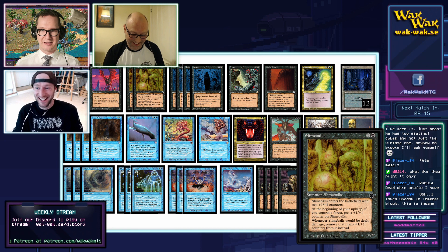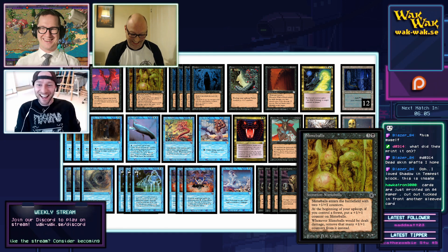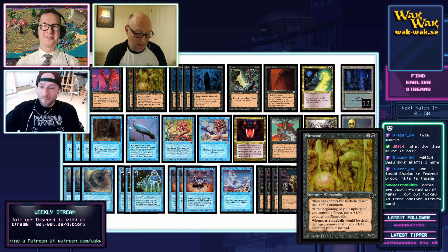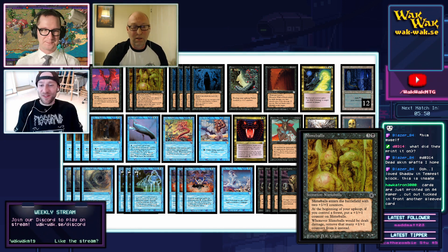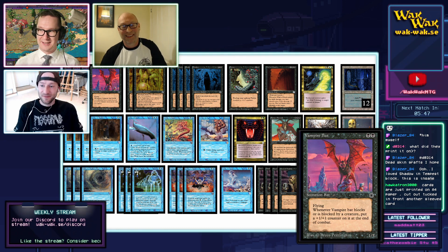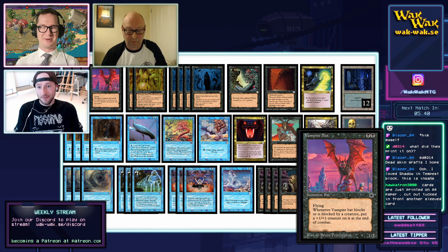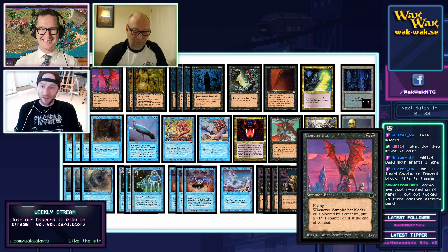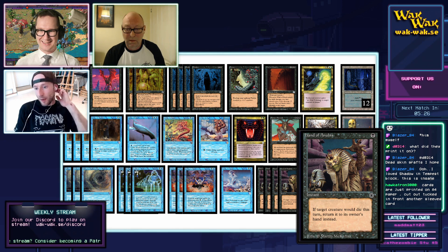Here's Slimeball — a card I haven't actually seen work yet, so I'm intrigued to see if we can pull it off. It's a 2/2 that becomes bigger every turn, which seems very good if you're playing Forests — which Andrew isn't. And the Phantasmal Terrain can help with that. The Vampire Bats I really like — a 1/3 flying that gets bigger not when it kills, but when it blocks or gets blocked. That's how the Sanger mechanic should work.